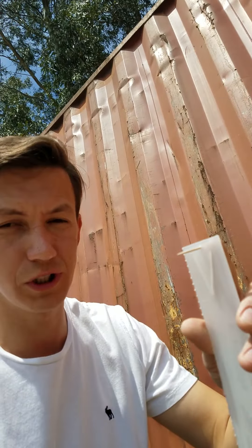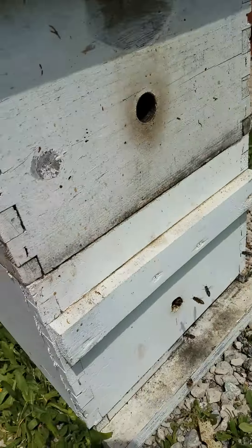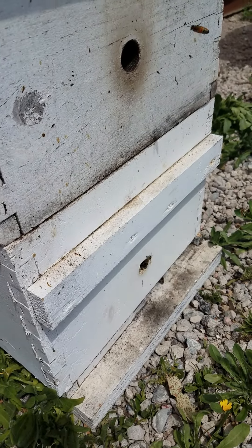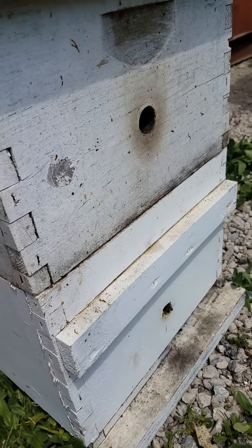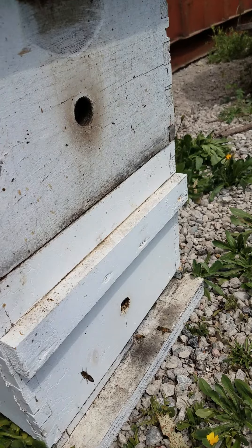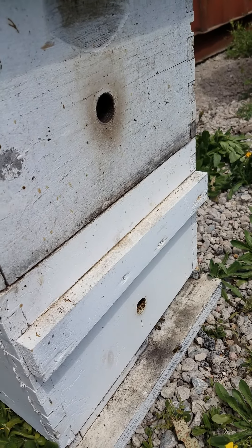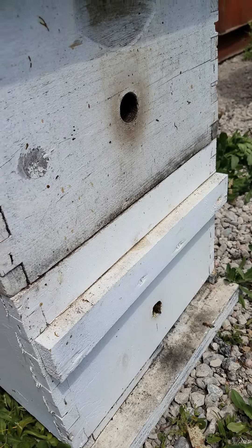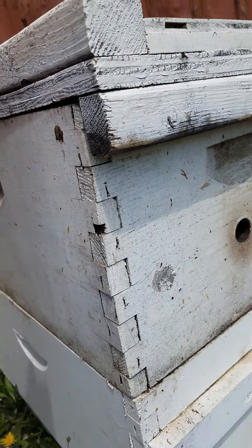Today I want to show you how to install Apivar strips in a hive. This hive started as a nuke, and they've been about three weeks inside the hive body. I haven't done the treatment yet, so I'll do it now. Since they already filled up the first hive body and are into their second box, I have to use two strips.